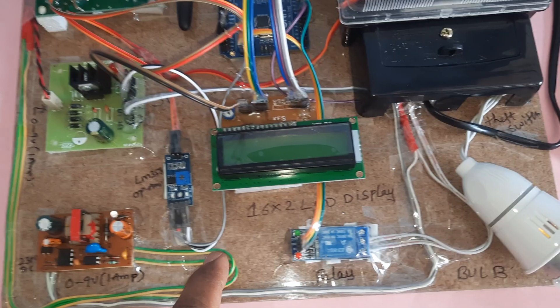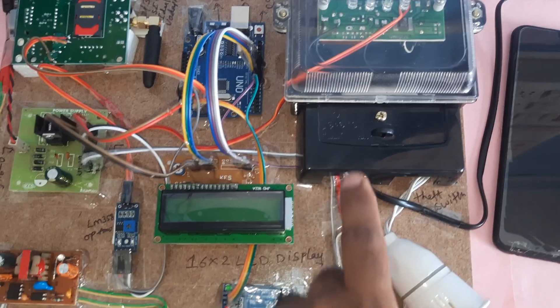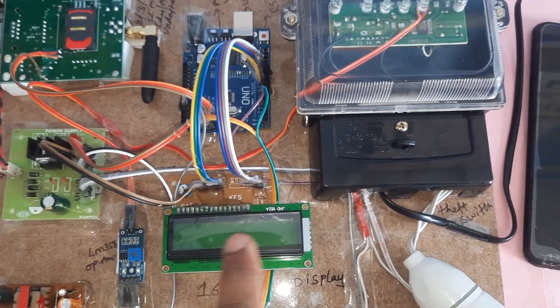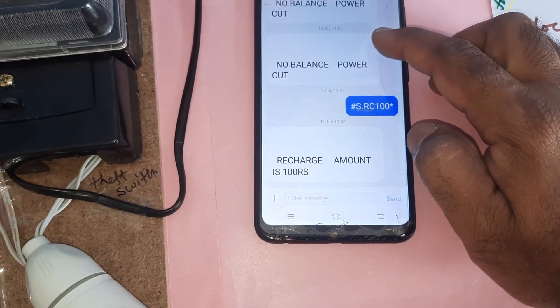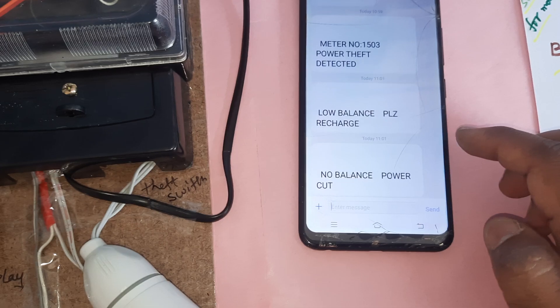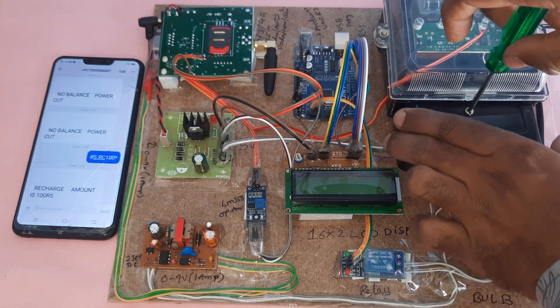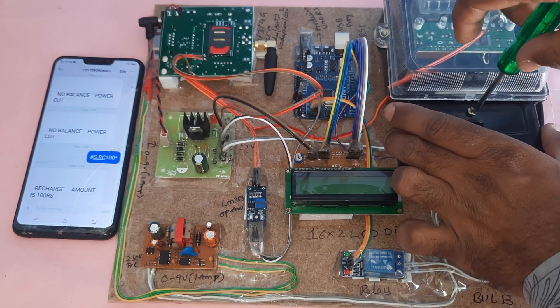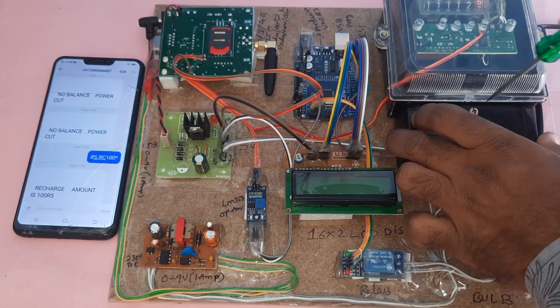The 9-volt input is fed to the 5-volt power supply board. An LM358 operational amplifier and SPDT relay are used to switch the energy meter on and off. A 16x2 LCD display shows project status, and the Arduino Uno R3 board controls everything. A 100-watt bulb is used as the load. The theft switch operates in a normally-closed loop — when tampered, the loop opens and triggers the alert.